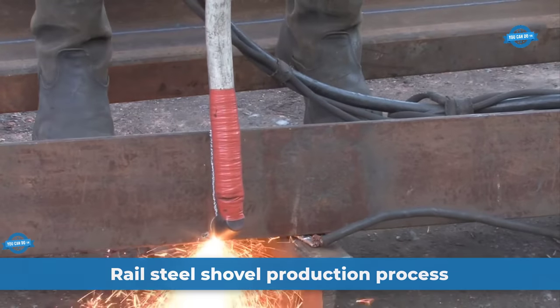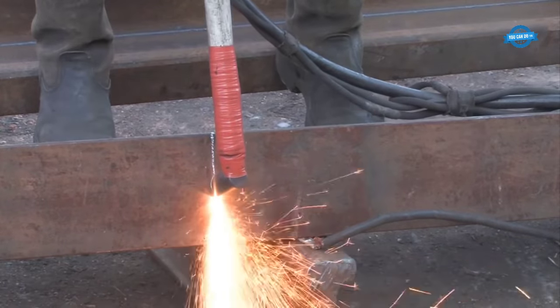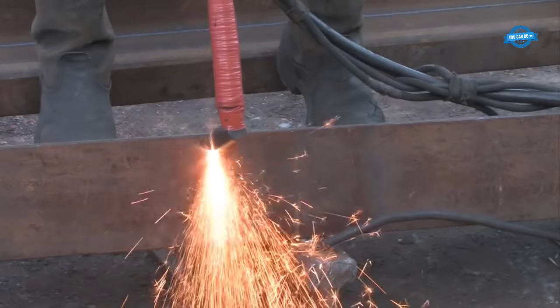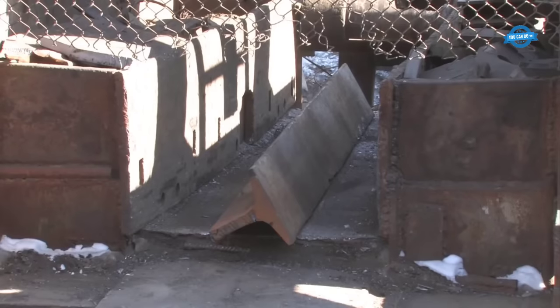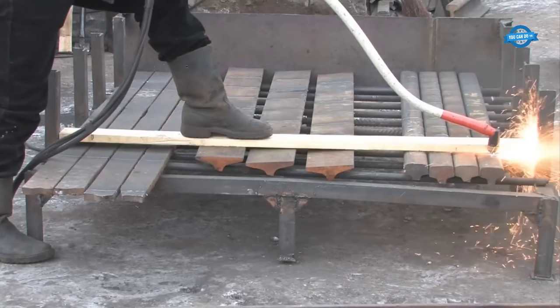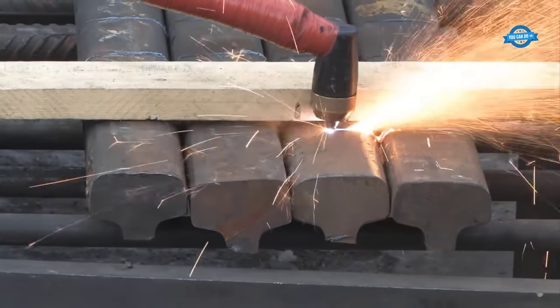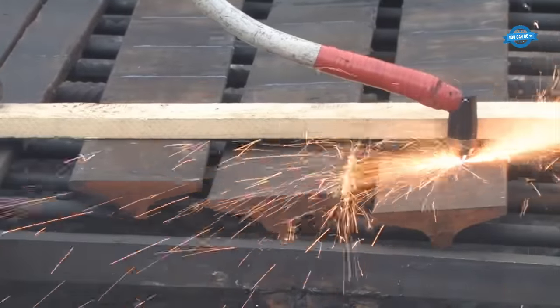The production process of rail steel shovels involves several intricate steps, resulting in high-quality tools designed for durability and versatility. The foundation of rail steel shovels is railway rails that meet the R65 standards. These rails are chosen for their high-carbon content, which imparts superior strength to the shovels while keeping their weight to a minimum.